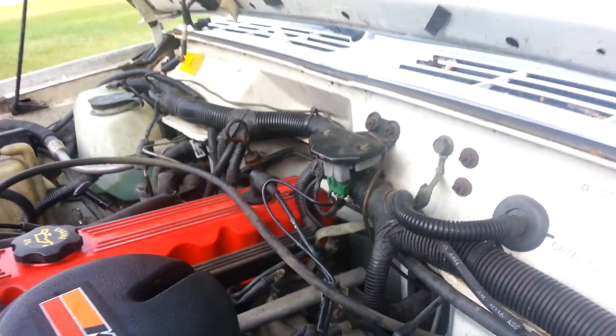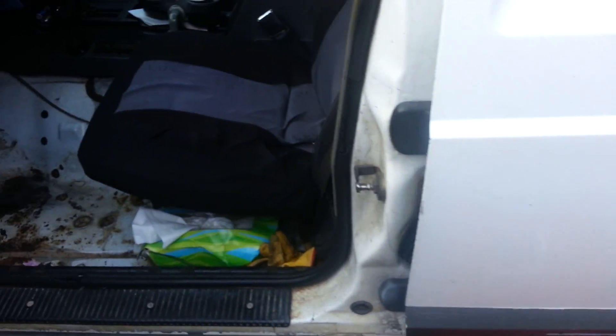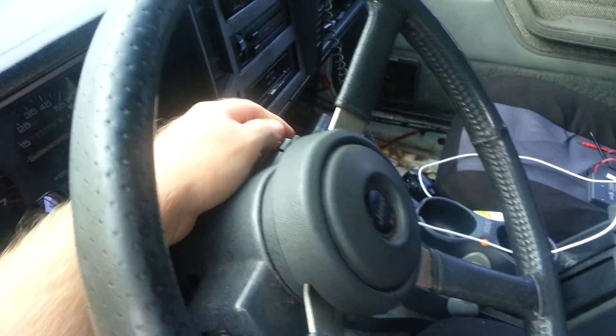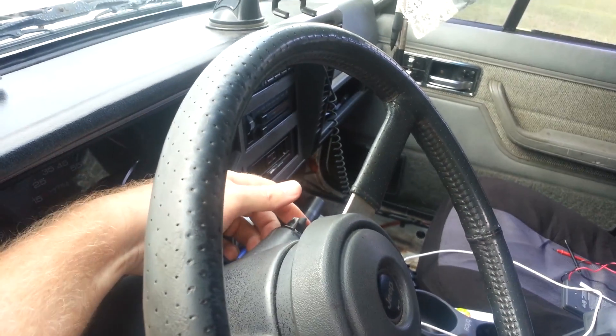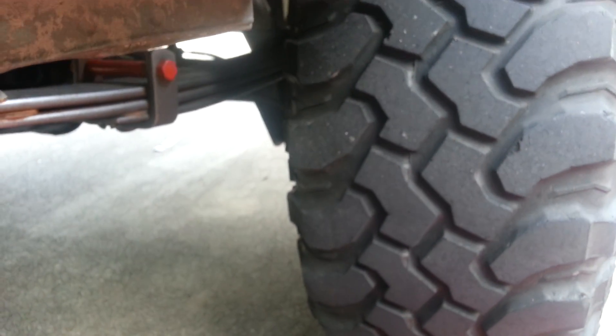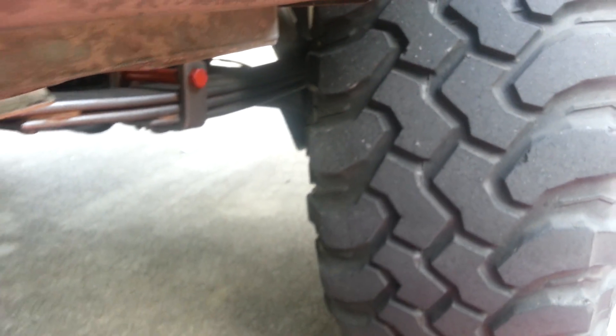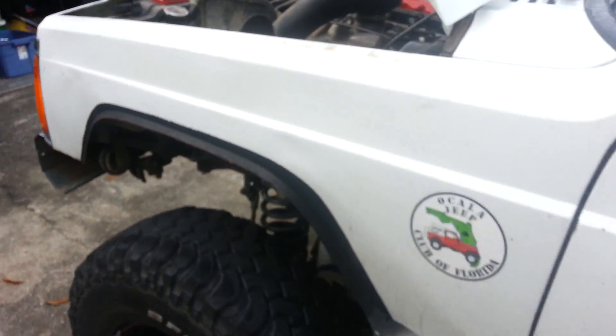Come over here to the interior — and ignore the girly keychain, these are my wife's keys. I'm going to turn the Jeep on and I want you to hear what does not happen. Look at that — no fuel pump spool, none whatsoever.